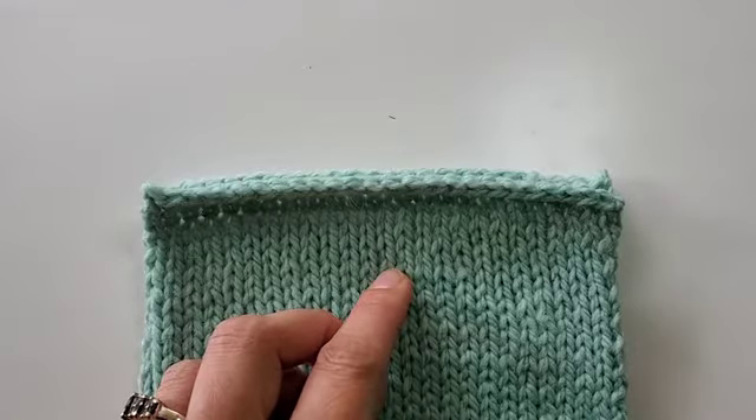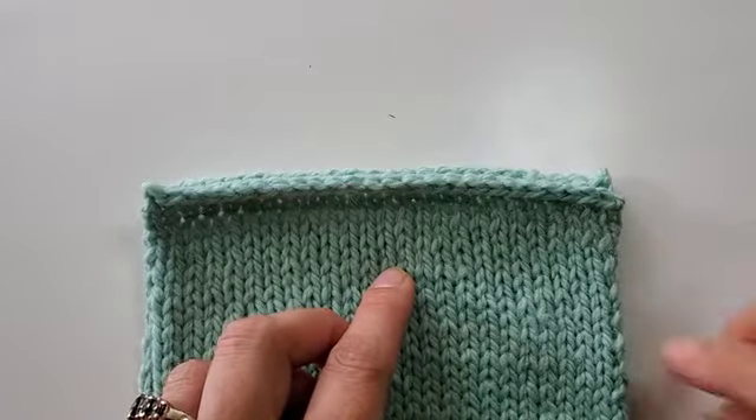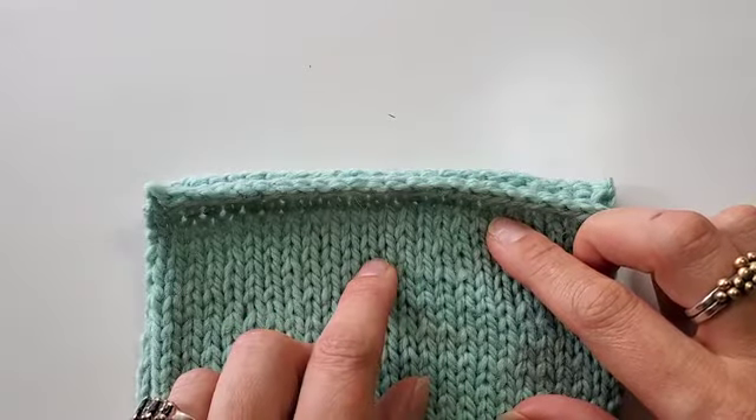Hey there, you know I love seamless sweaters — let me count the ways. But sometimes I like to knit something bottom up where the only seam is the seam on the shoulder. So let me show you one of my favorite ways for closing that seam. I think you're going to love it.